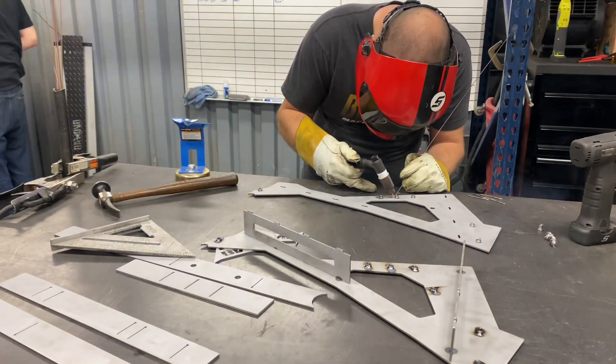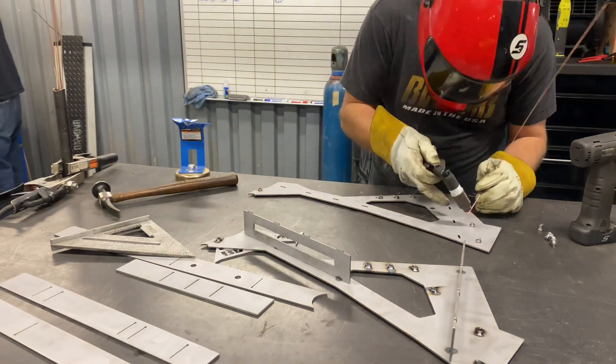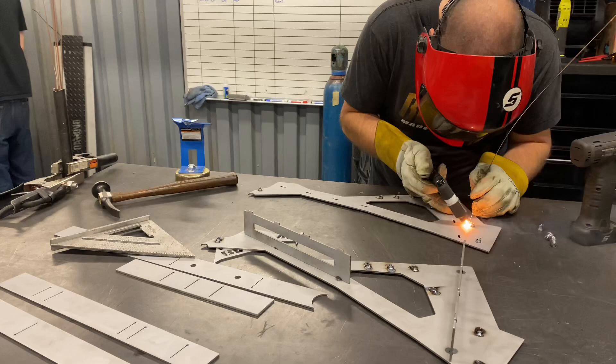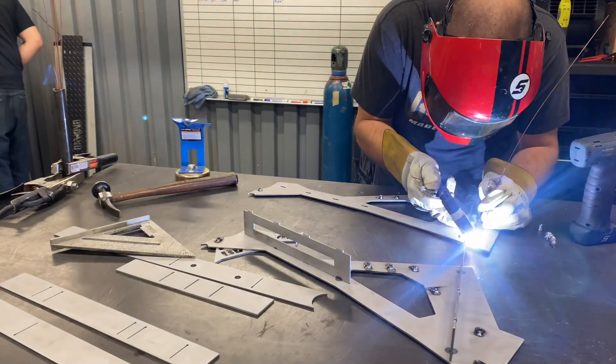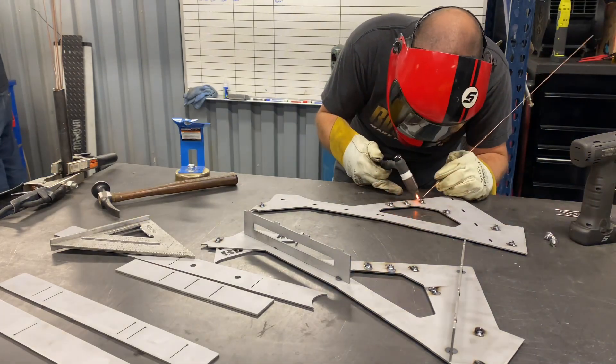We've got a couple of pieces going together. This frame is going to be based on a box design on the top half. We've got some internal gusseting, which you guys can see in a couple of clips coming up. Right now I'm just getting the weld nuts tacked in for now.